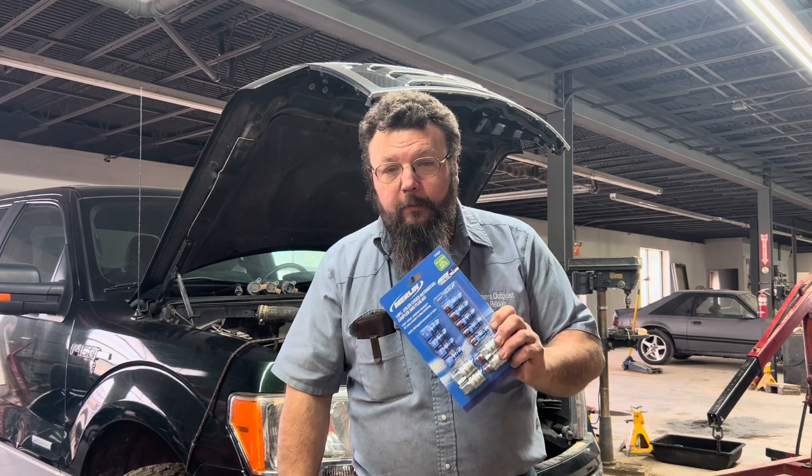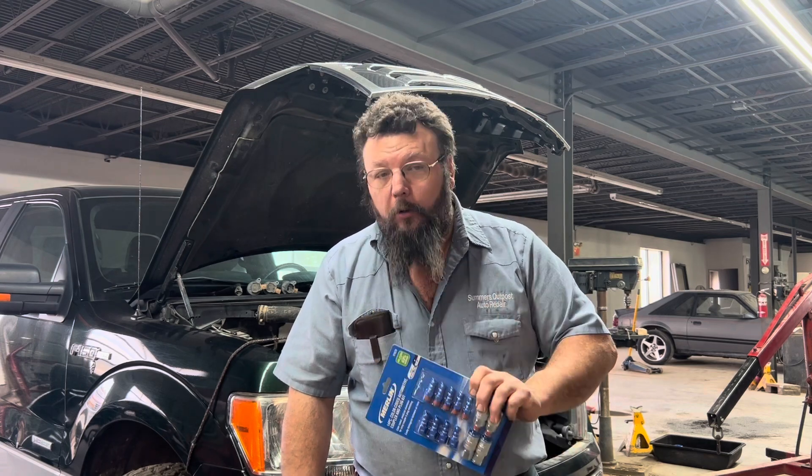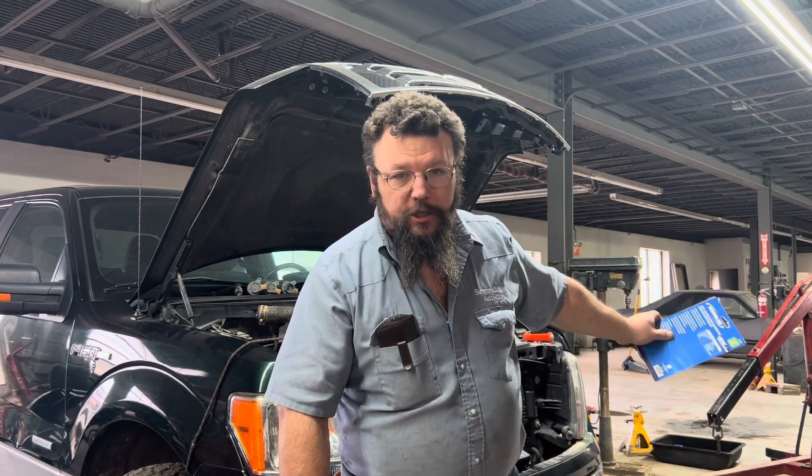So I thought these were pretty cheap, I'd just try them. They're made out of aircraft aluminum. It worked out so well that my boss went and bought a whole bunch more of them.